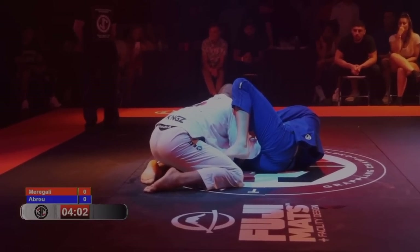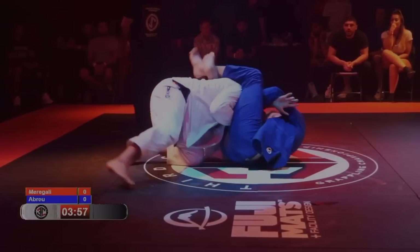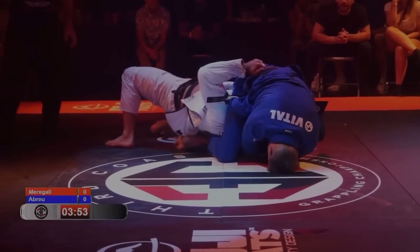Cyborg ends up getting out of that triangle, but he goes right back to passing on his knees. This is where we see Marigali switch his approach and attack the loop choke. You can do the loop choke when the person's standing, but it's much safer when they're on their knees — and let me explain why.